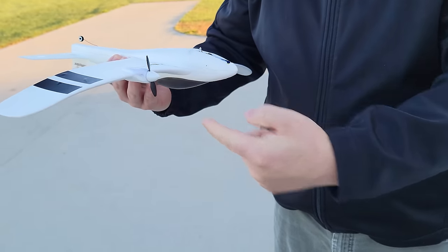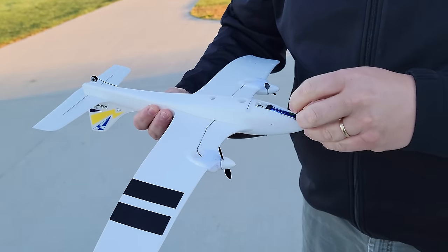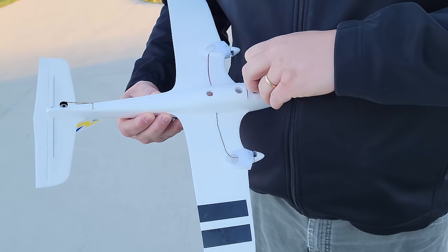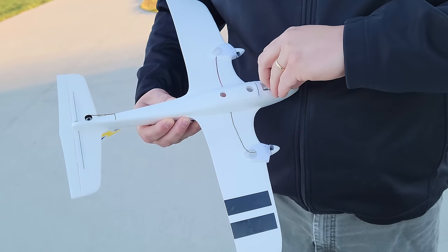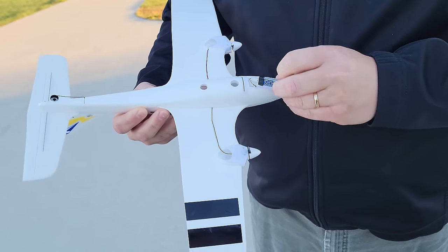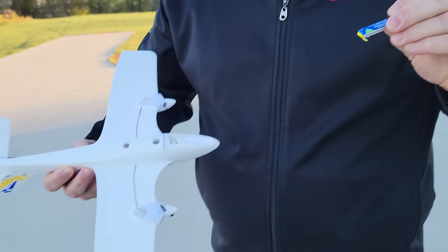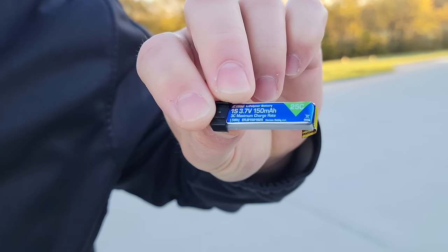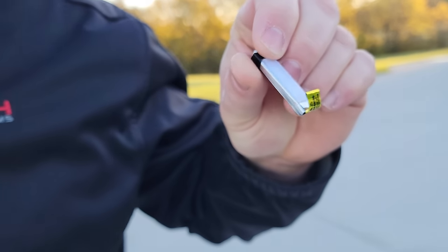The plane keeps yawing because it's trying to find the quickest route to level - it gives one motor or the other depending on which way it's tipping. Sag is where your battery will drop down for a moment and then recover. This one has a 1S, 150 milliamp-hour, 25C pack, and they did provide some hook-and-loop.